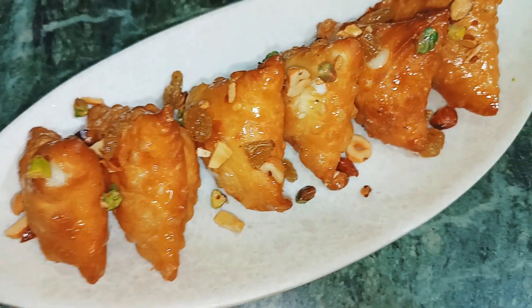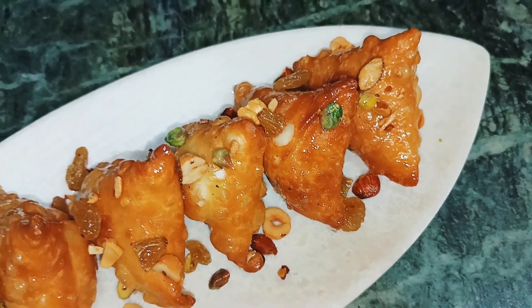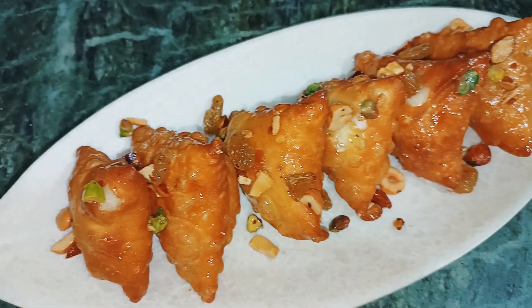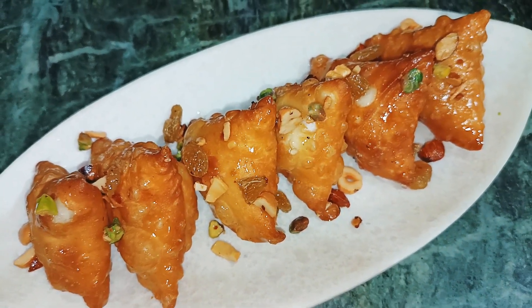I hope you like my sweet recipe! If you like it, don't forget to subscribe to my YouTube channel and press the bell icon. These mini samosas look so cute! Try making them, share your feedback, and see you in the next video — bye bye!